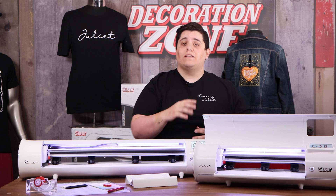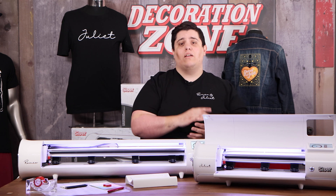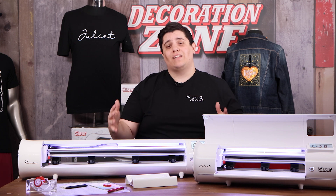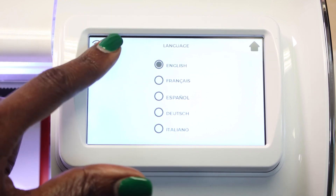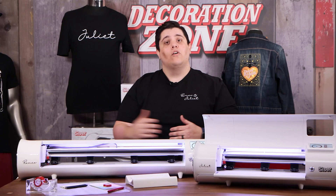We also have basic navigation tools on the user interface, as well as a secondary menu where you can access things like a chime alert or a light effect when your cuts are done. You can also change between five standard languages: English, French, Italian, Spanish, and German.